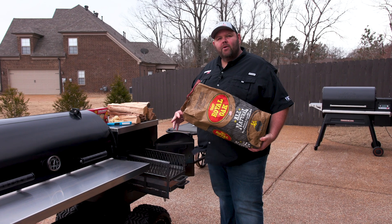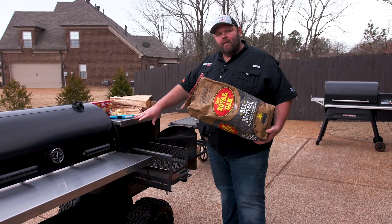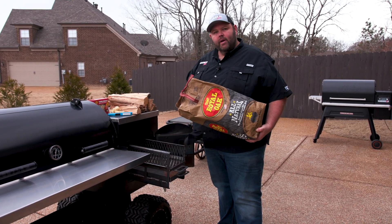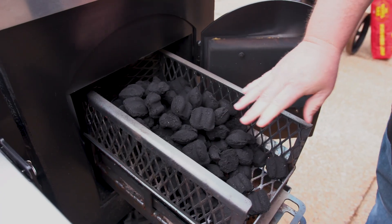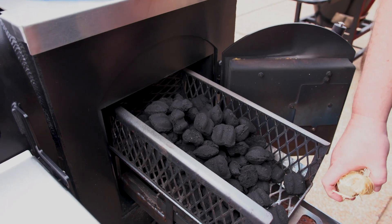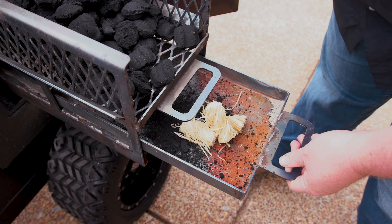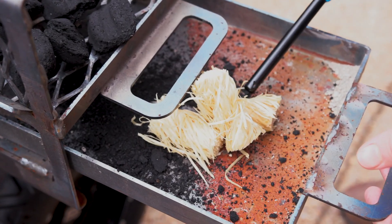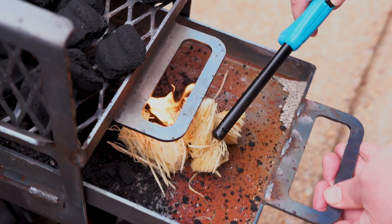Now that we've got our Cheshire Farms Boston Butt rubbed down, I'm going to go ahead and get my Outlaw Patio Smoker fired up. I'm going to use some Royal Oak briquettes, light them with some tumbleweeds, let it go, and then put some mini hickory splits on it. You can see I've got a nice amount of charcoal poured in — about half a bag. I'm going to take a few tumbleweeds from the ash pan, pile them up, and light these. I'll just slide them under.